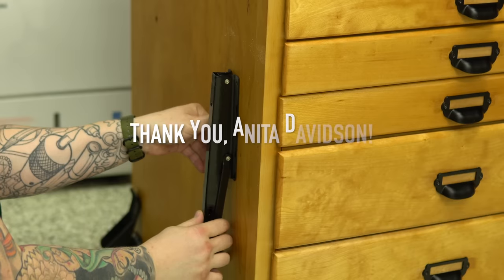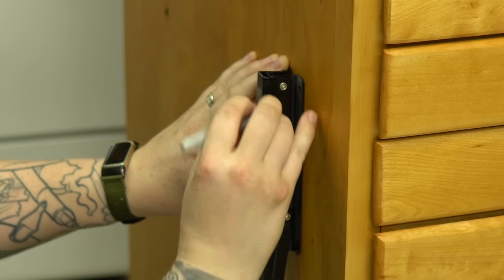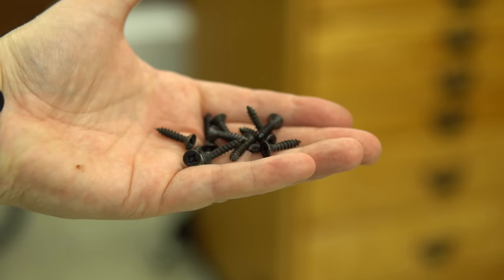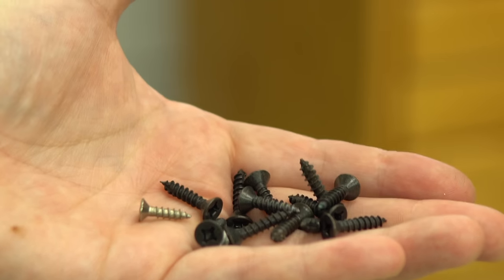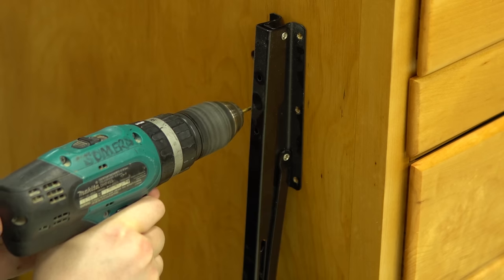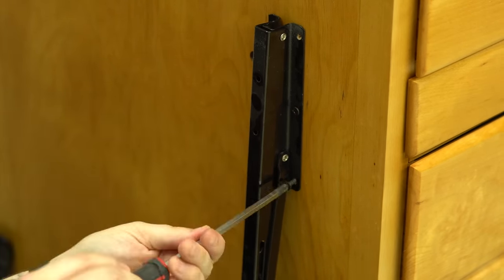These folding shelf brackets were a gift from Anita Davidson, and I knew they'd eventually come in handy for my new workbench. One requirement I had was needing multiple levels to work on. I didn't like the screws that came with the brackets so I'm opting for slightly larger and thicker black screws instead. Sometimes if I'm sanding a drawer I don't want my sander up at eye level, which is what would happen sanding drawers on top of the cabinet. So this shelf is something I can flip up when I need it and flip down when I don't.